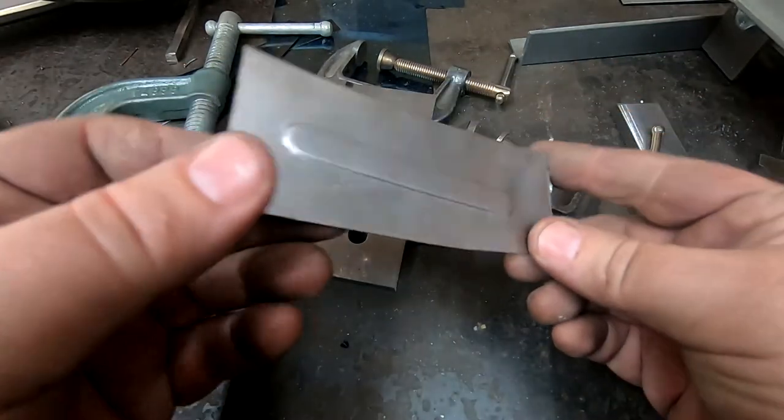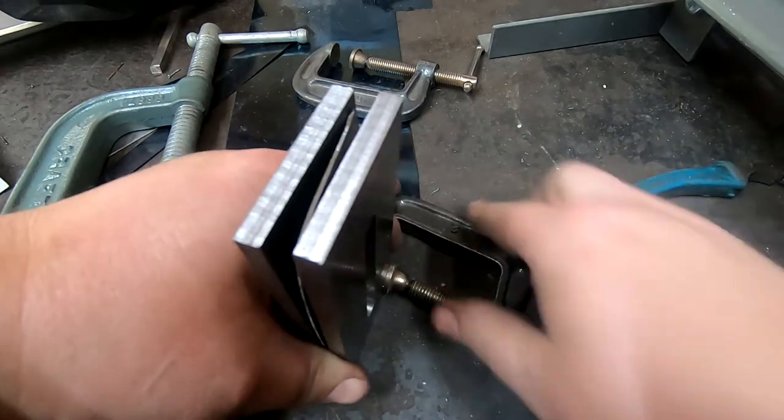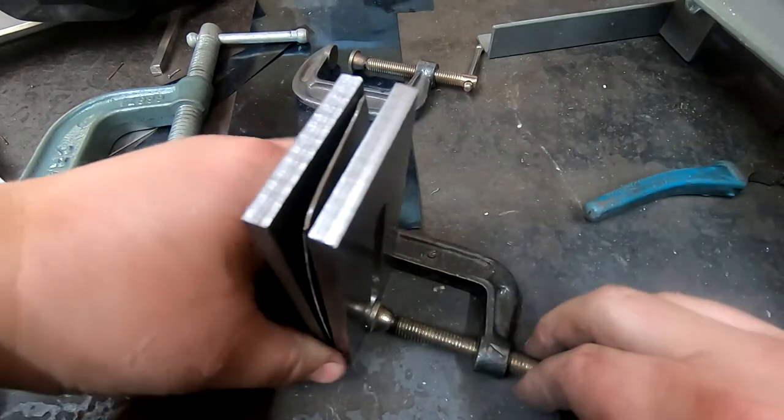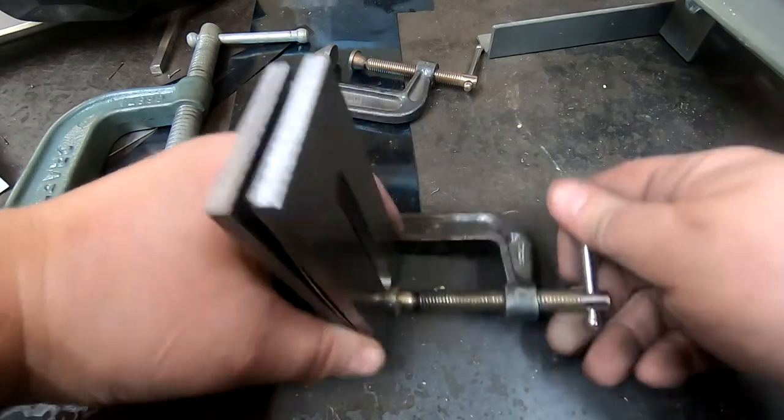But there were still some issues. Getting the upper and lower dies lined up was a pain, and getting the spacing and parallelism between the embossings was really tricky. The next version, aiming at a full 120mm width, would have to solve these problems.